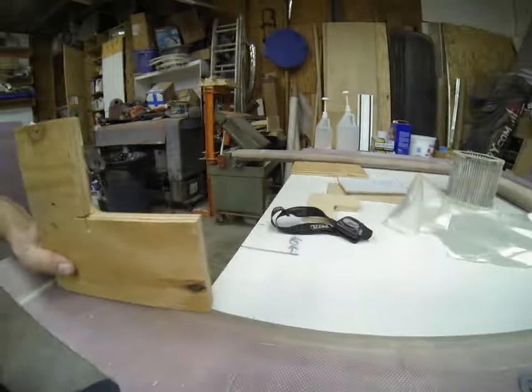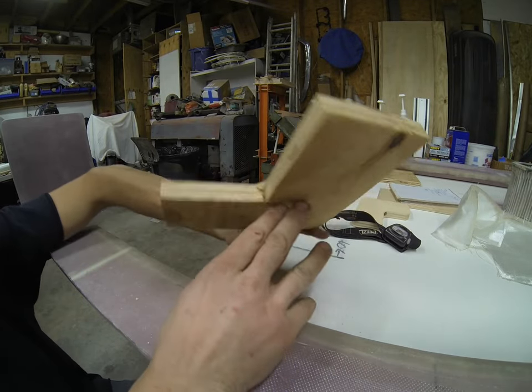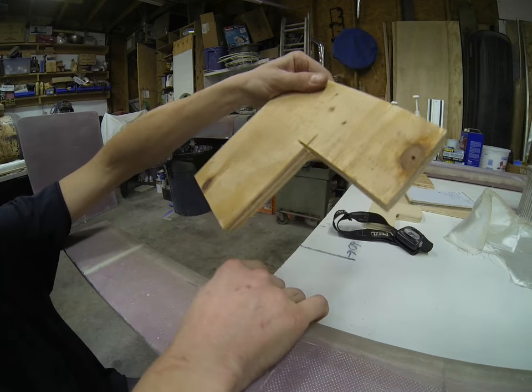So I'm an idiot. We cut that on the table saw, but due to the overcut, we got this nasty sharpness. We were really going for this sweeping radius. So we're going to go ahead and make up a new blank here.